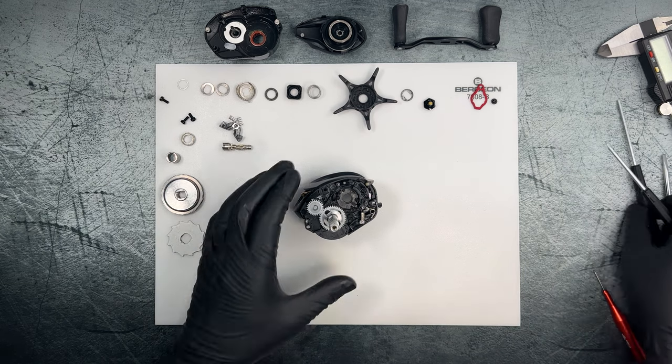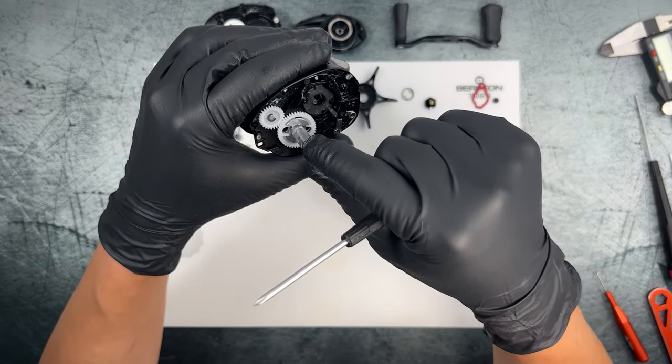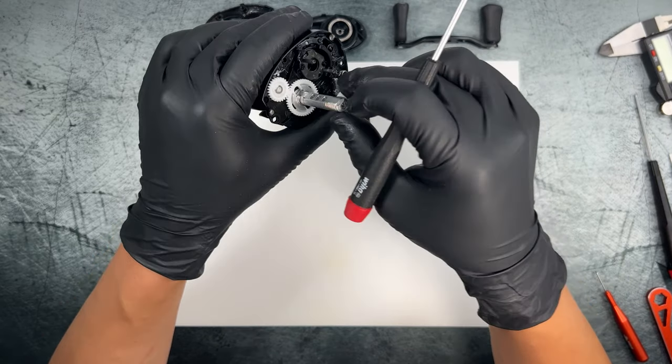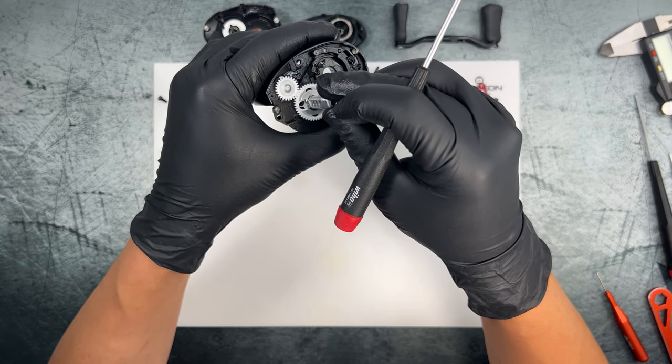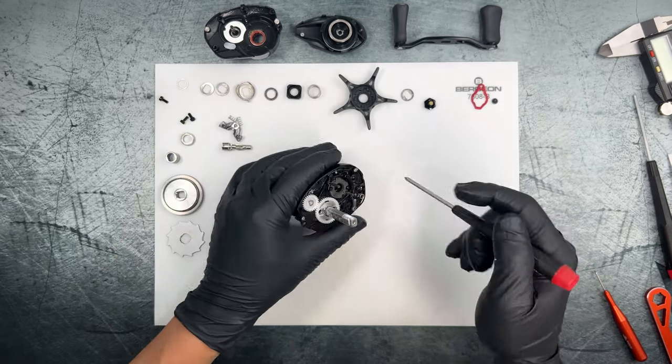Using a Phillips to remove the main gear shaft. This main gear shaft has two windows, one on each side, and as you rotate the shaft around they open up to two Phillips screws which are holding everything in place. We'll go ahead and access those and remove them.